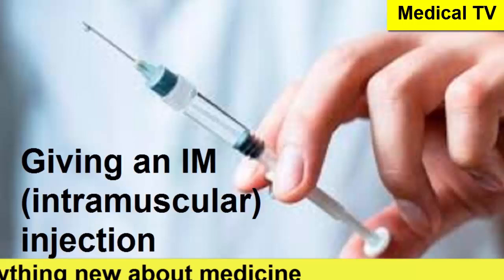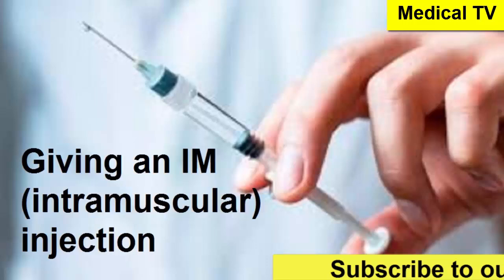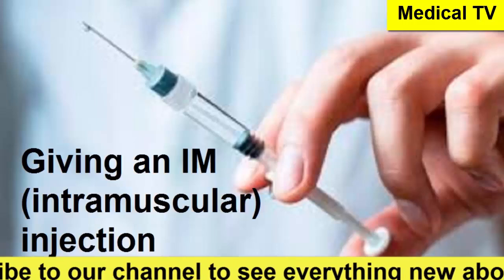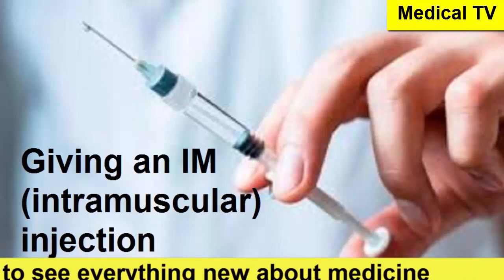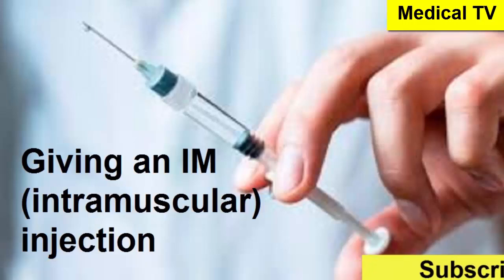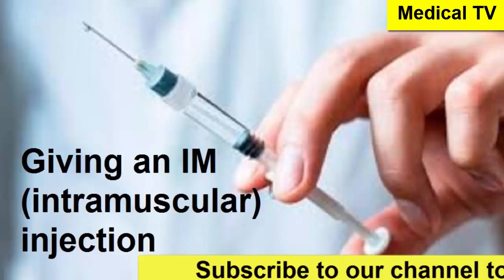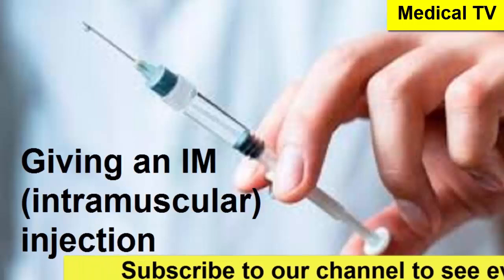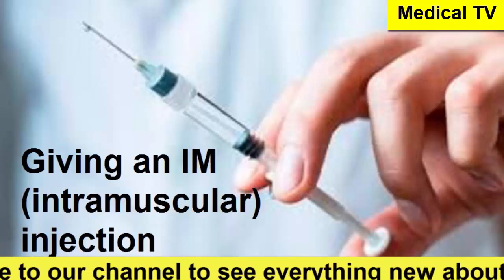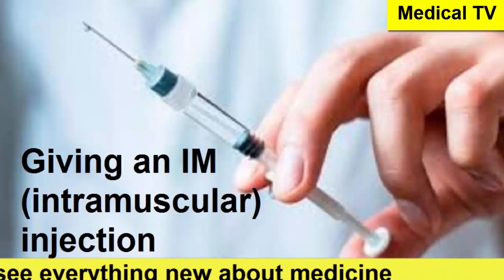The hip site is for adults and children older than seven months. For the hip, the person needs to be lying on their side. Then you place the heel of your hand where the thigh bone meets the buttocks, your thumb pointing towards the groin and fingers towards the head. Then you spread your index finger away from your other fingers, forming a V-shape. The injection goes right in the middle of that V, between your index and middle finger.